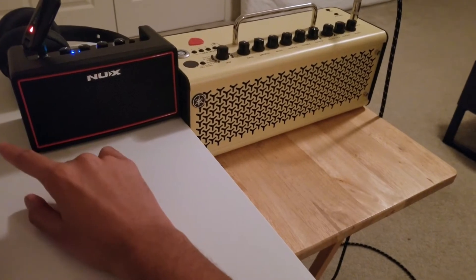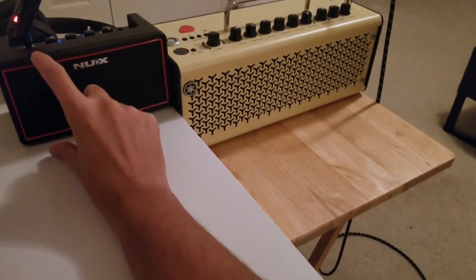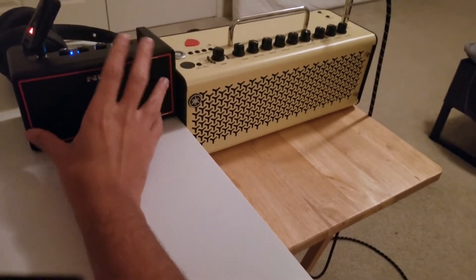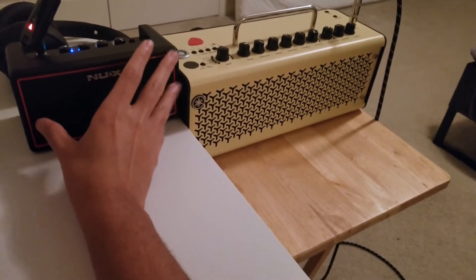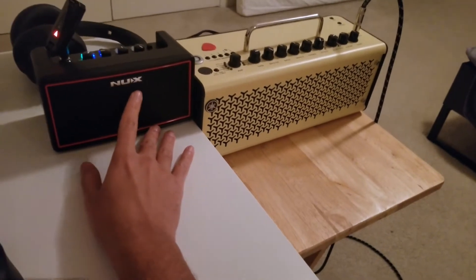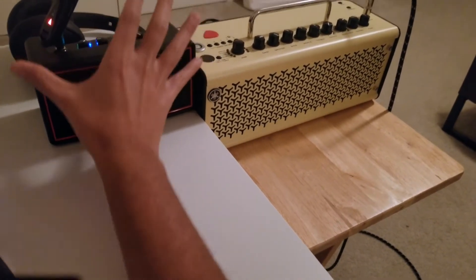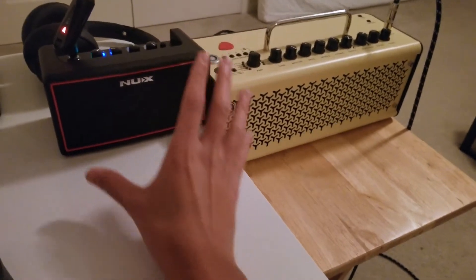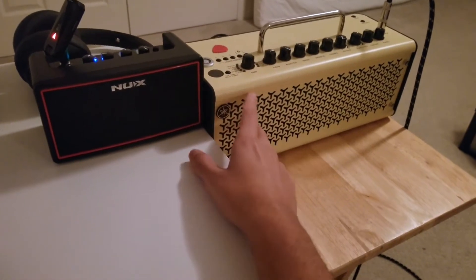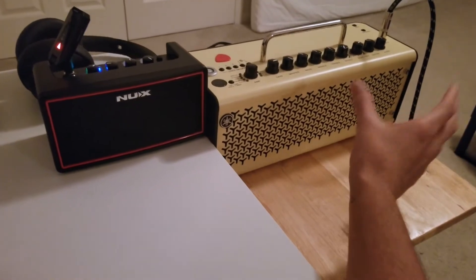The Mighty Lite had one three-inch speaker while this has two speakers, so it's stereo now, but they're two inches instead of three. It does sound a bit fuller, but due to the smaller drivers, the bass response is still not the best. The cabinet does have more width for bass response to carry over, but it's not significantly better, especially compared to something like the Yamaha THR where the bigger cabinet makes the sound come out much fuller.